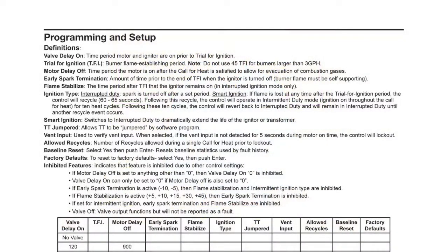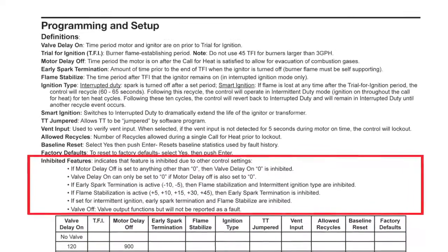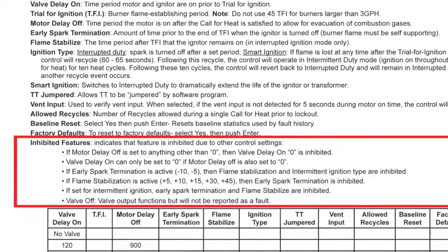For our last video in this series, we'll review some additional troubleshooting tips. If you've reprogrammed the Pro-X out of the box, there may be a few inhibited features on this model. These are features that are inhibited due to other control settings. Please refer to the installation operation manual for more information.